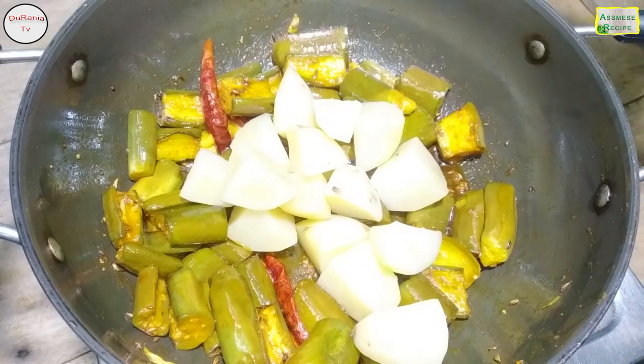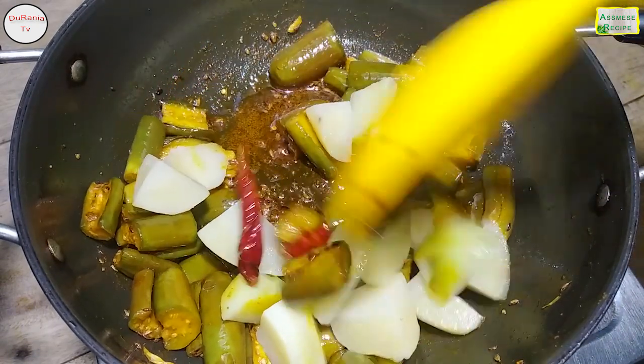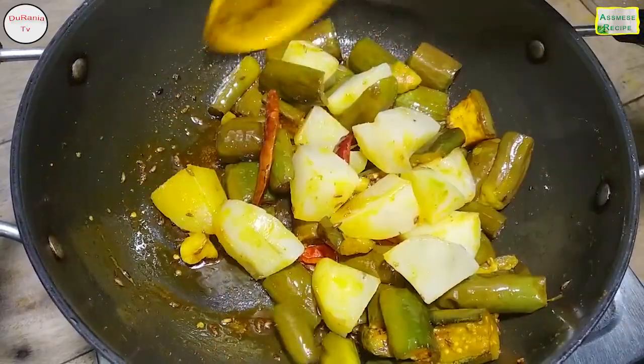Now you can just pour it in the bag, or you can put it in the bag. We will boil the oil with the oil.